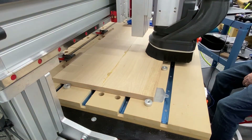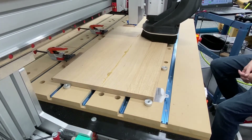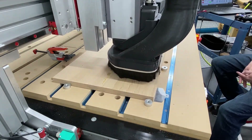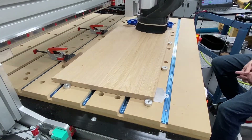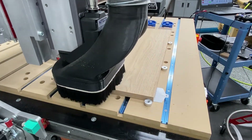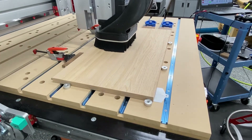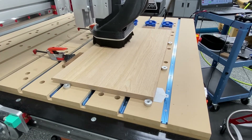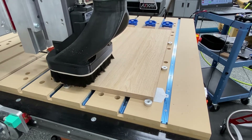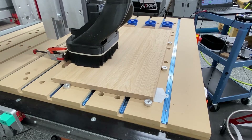I'm not going to make you sit through this whole video at regular speed, so I've sped it up a little bit. The bit does nothing more than go systematically back and forth. I've got this program set up to take off 20 thousandths at a time, so if I have to run it a second or third time to get the material down to the thickness I need, it's really easy to just rerun the program, lowering the Z each time.